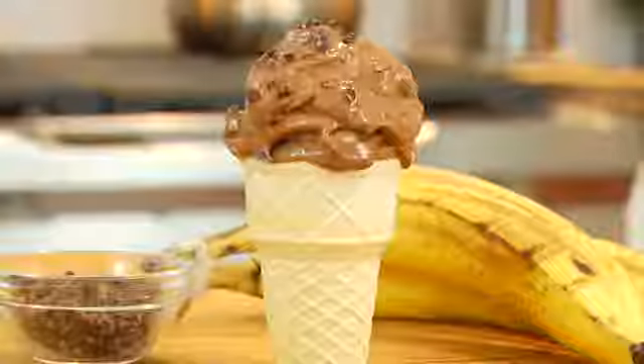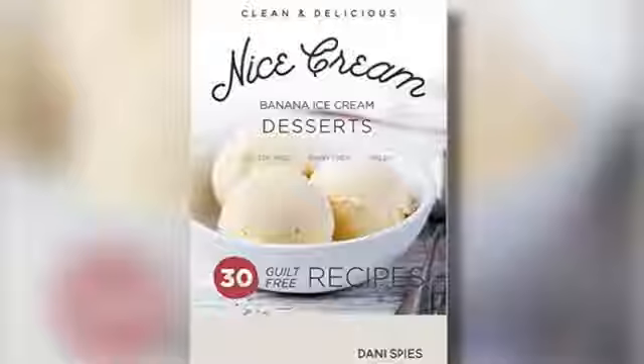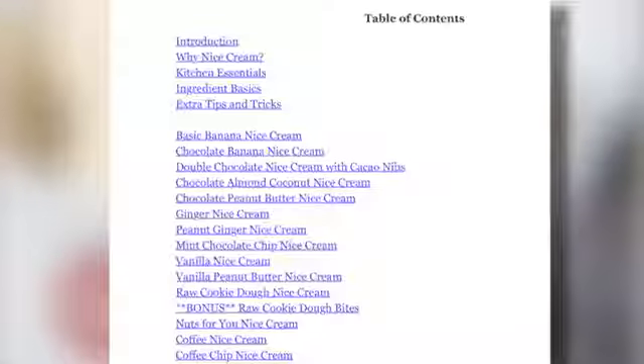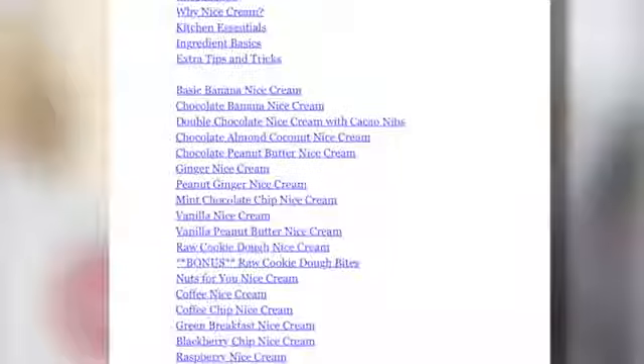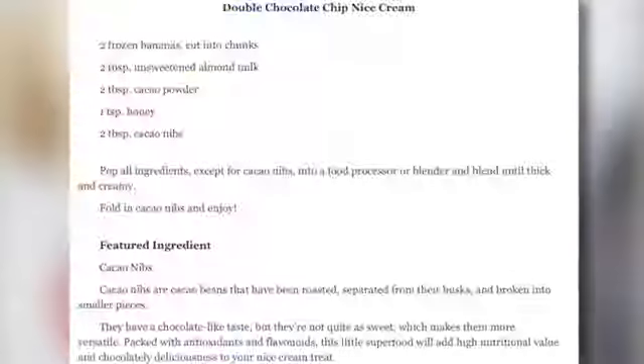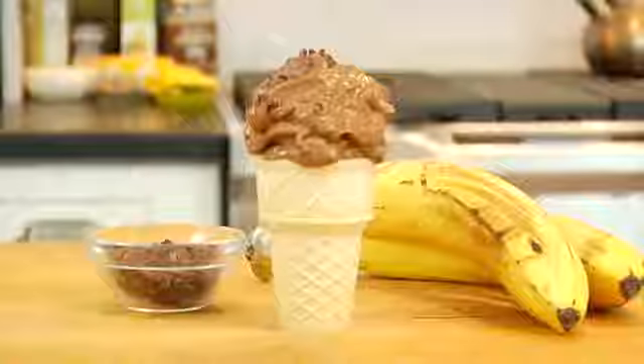Because number one, it's National Ice Cream Day, and number two, I'm launching my very first clean and delicious Nice Cream e-book. It's a simple book that is jam-packed with 30 low-fat, low-calorie, plant-based banana ice cream recipes, and the best part is you do not need an ice cream maker to make any of these recipes.